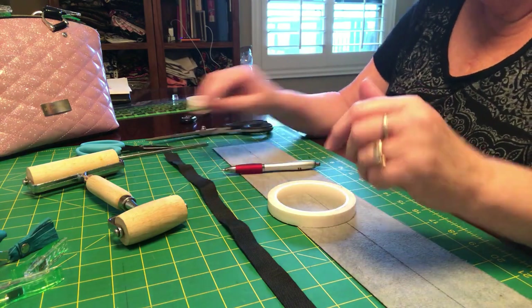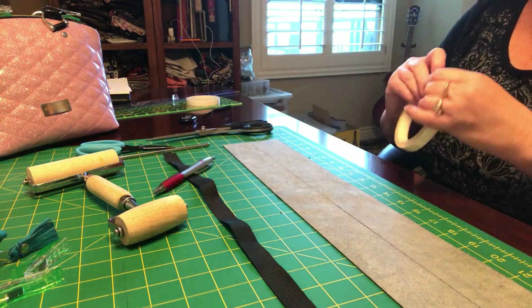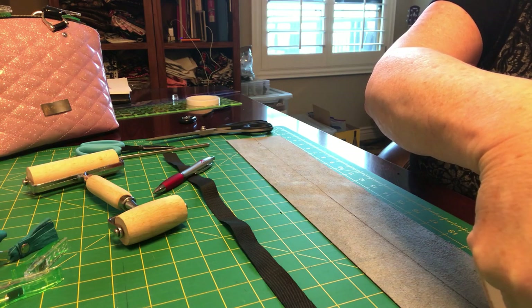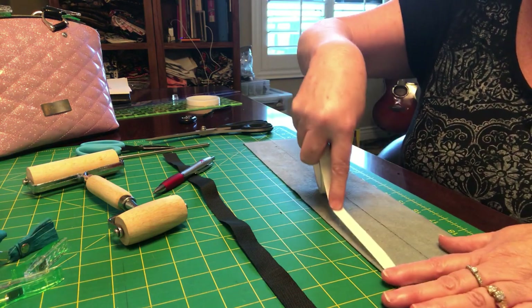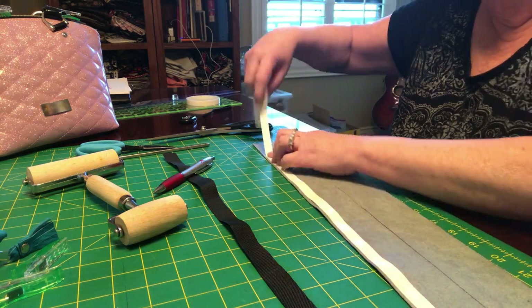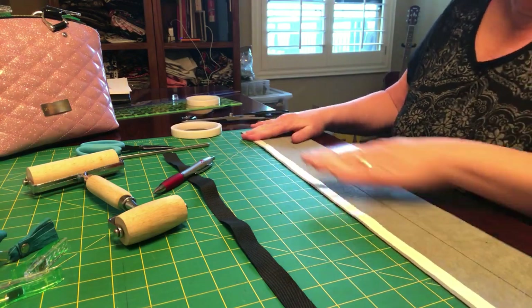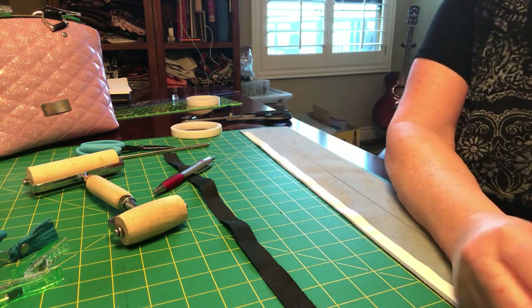So the first thing you're gonna do is take your double-sided tape and place it at the top of the strap, leaving about a three quarter inch gap on one side so the tape's not going all the way — you'll see it on the other side. Just stop about three quarters of an inch away. Smooth it out — you want to smooth everything because sometimes things get wrinkled or bunched up. Then we're going to take off this tape.